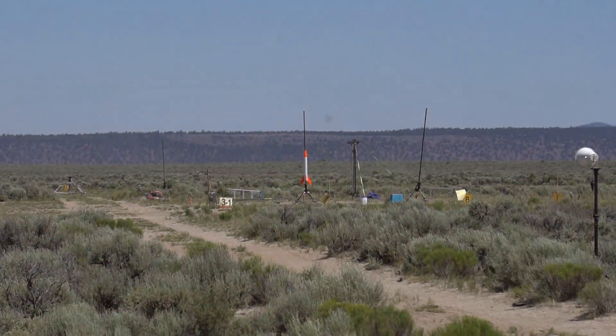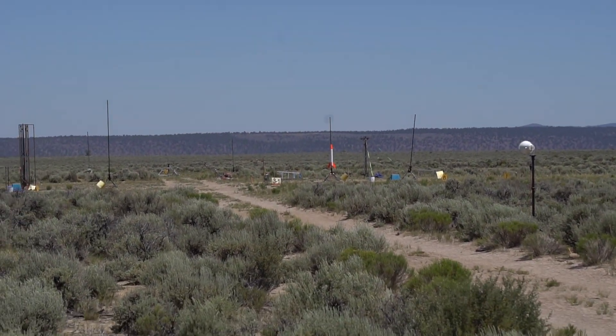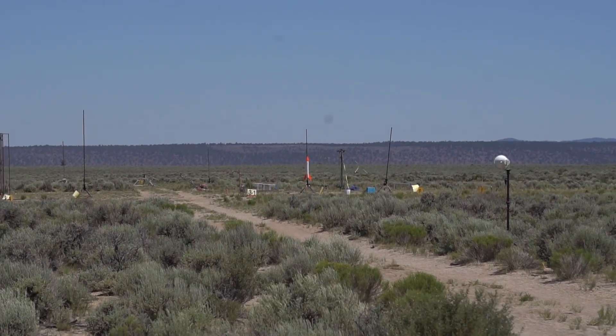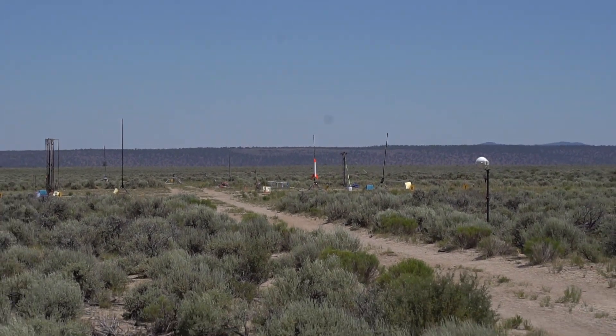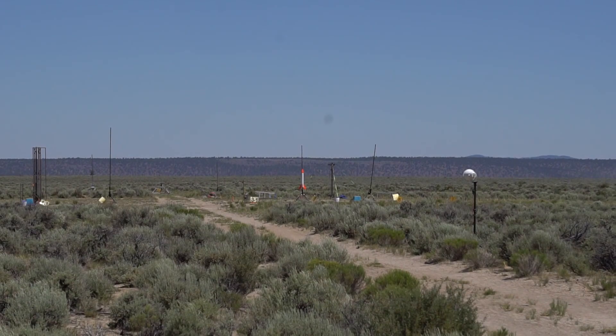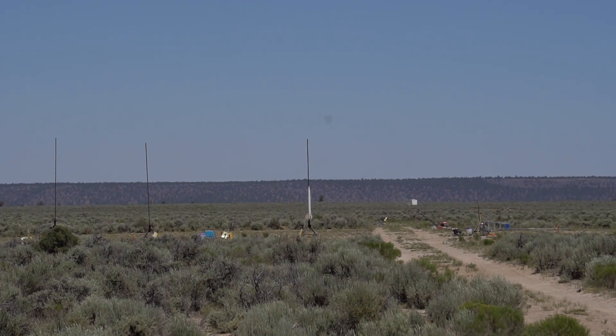Oh yeah! Yeah! Woohoo! Ha ha ha ha ha! Alright. And the nose cone. That part is good. Nice, there we go. Going five, four, three, two, one.